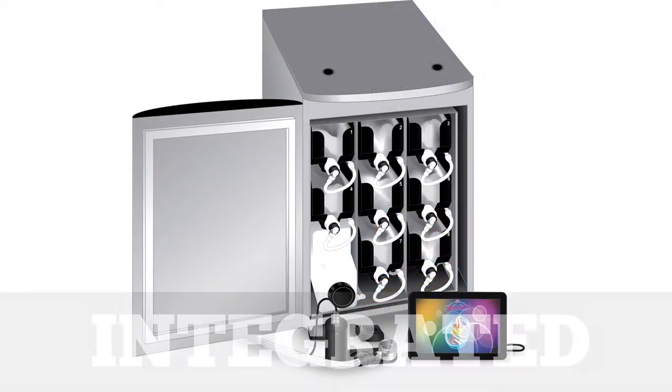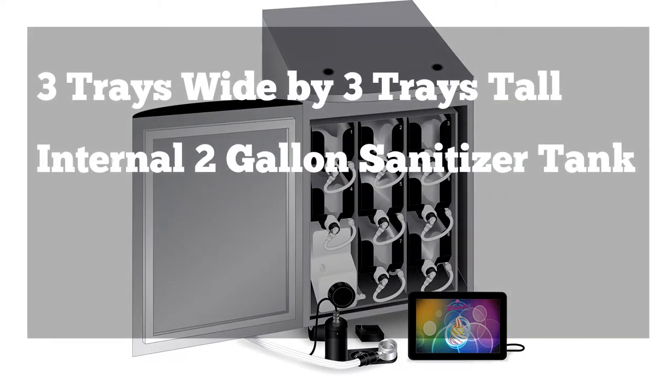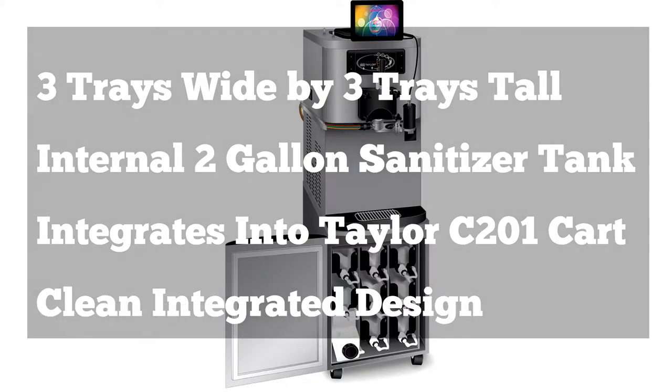The integrated model has a three by three layout with an internal two gallon sanitizer tank. This model is designed to integrate into the Taylor C201 cart, which is designed as a base for the Taylor C706, 707, 708, and 709 freezer. Because everything is stored under the freezer, this system creates a clean and integrated look with the Taylor freezer.